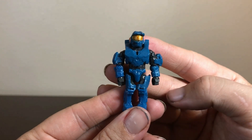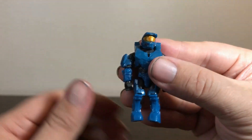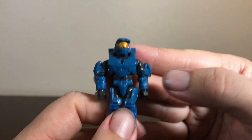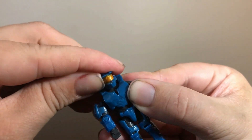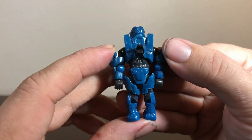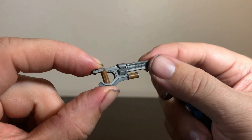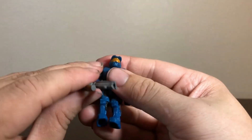For our first figure, we have a Spartan Mark VII in blue armor. This is one of the Halo sets where you have to put the armor together, which is always a little bit more difficult — I do prefer when the Halo figures come pre-assembled, but it's nothing too crazy. It actually looks more like Mark VI armor than Mark VII; the main difference would be the helmet. He's got a clip on the back for his weapon — a shock rifle — and surprisingly, in this $10 set, it actually has a printed weapon with some brown on the handles.